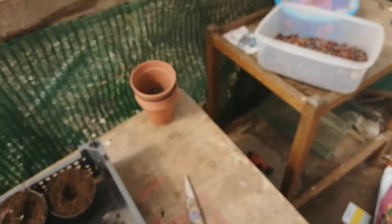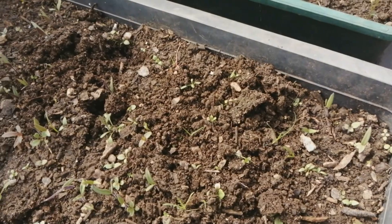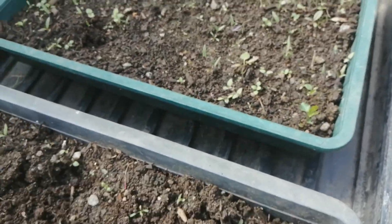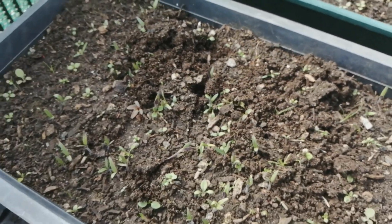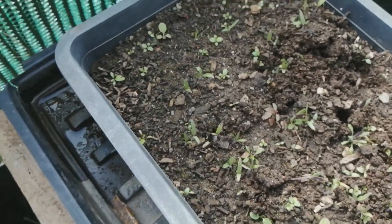Okay, so I've pricked out quite a few so far. I'm going to do some more tomorrow because I ran out of compost, so I'll have to go and get some. But I just want to show you - I've got two more pots there and I want to show you which way I do it.